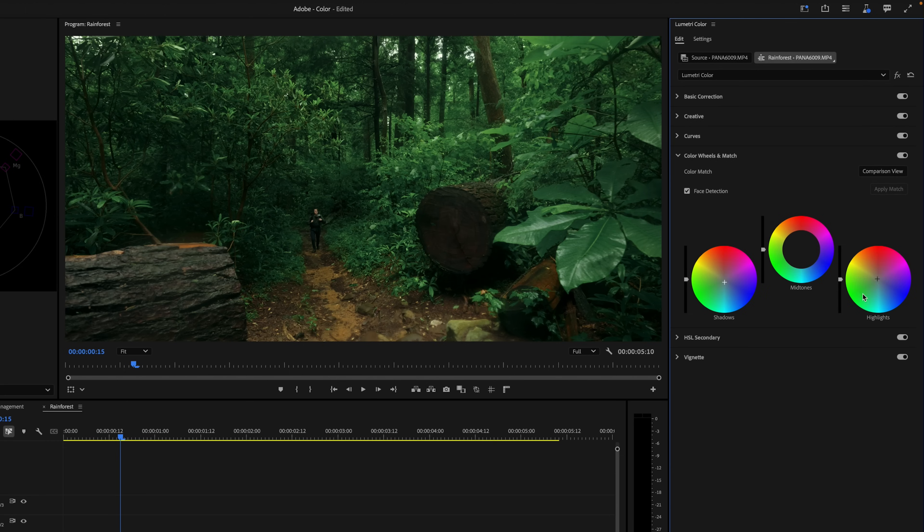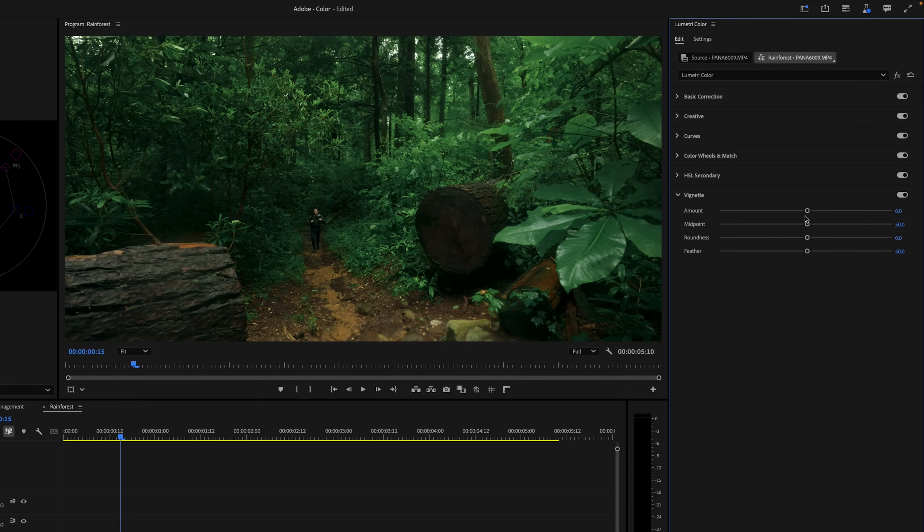A more stylized effect that I like to add to a lot of my footage is a vignette, darkening the edges of the frame to draw the eye inwards. Let's expand the vignette menu, lower the amount slider to darken the edges of the frame, and adjust the midpoint, roundness, and feather sliders to change the shape of the vignette.